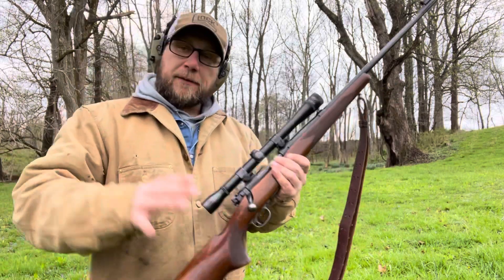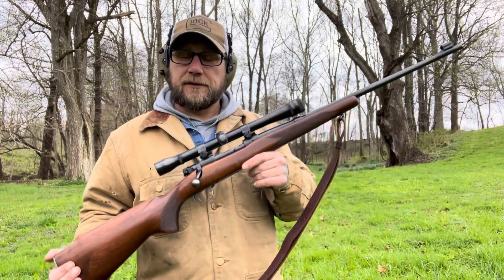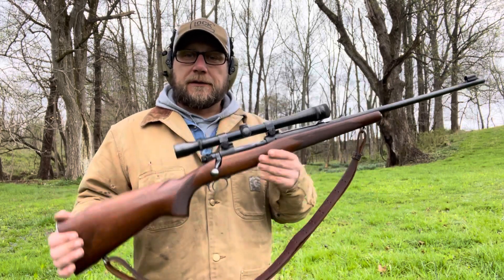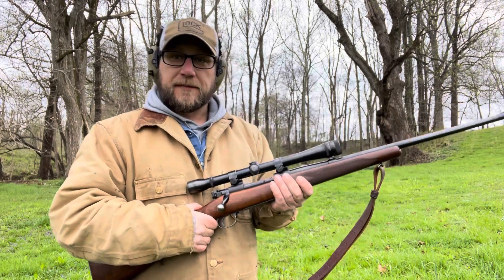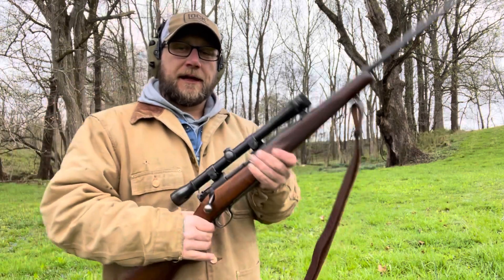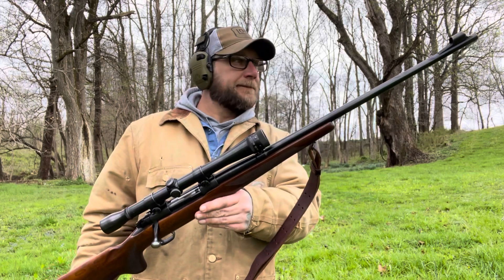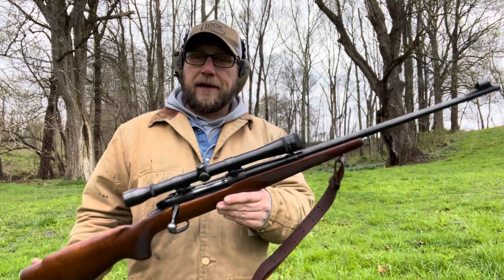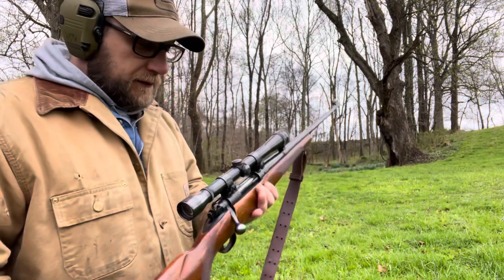Nothing fits me better personally. I've shot Remingtons my whole life, and then I finally decided to get a Winchester because I always wanted one. Once I started looking for one, I realized this is my rifle — this is what I always wanted. It fits me like a glove. I don't think I could shoot a Remington as well as I shoot this gun. It's just absolutely amazing and beautiful. 1951 — it's been around. I'm sure it's killed some deer — just a beautiful old rifle.